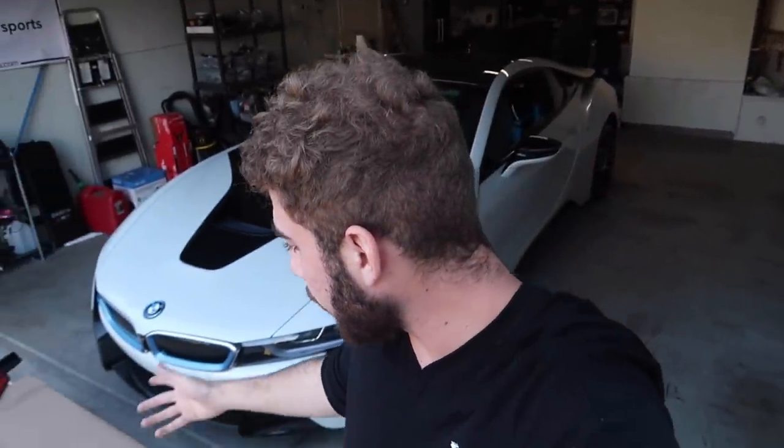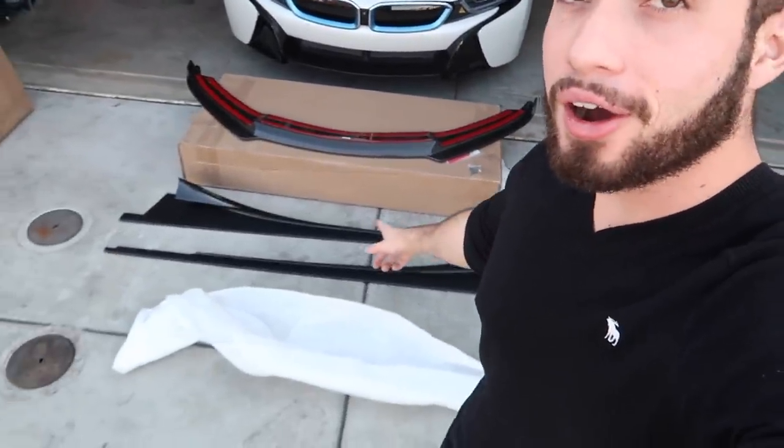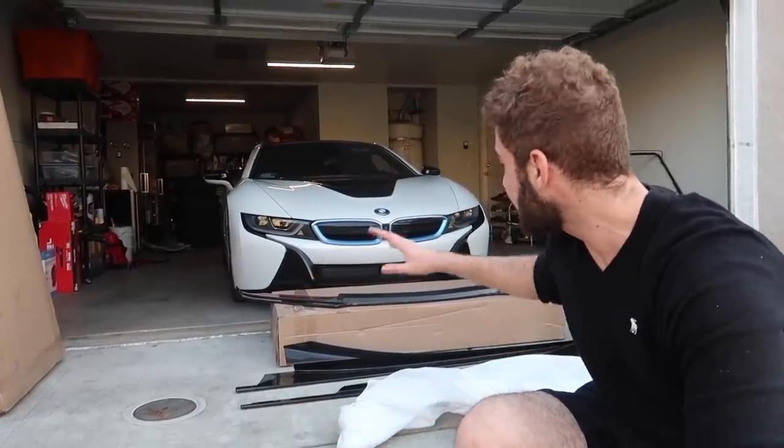Welcome back guys. We're back at the garage — this is literally a continuation from the last video, same time. We're going to install the rest of the carbon fiber on the car. I'm super stoked to get the carbon, especially the front lip. The side scoops are so aggressive, it's probably going to make this i8 stand out, which is exactly why I went with this kit — I don't want my i8 looking like every other i8.